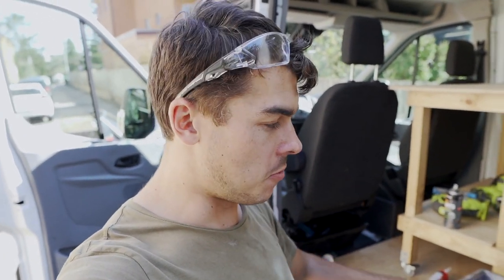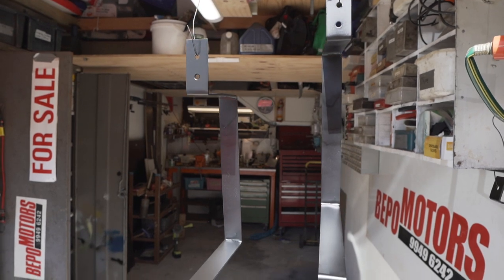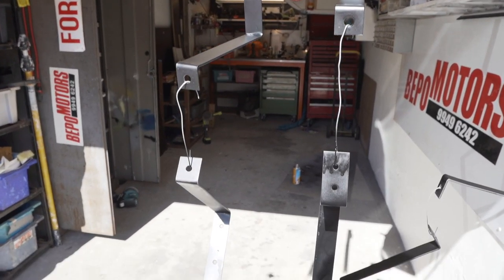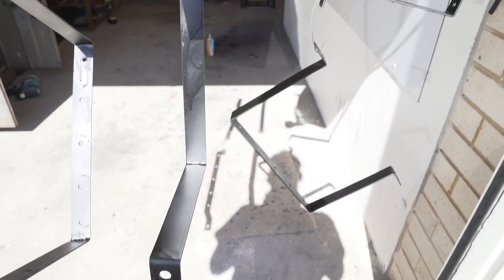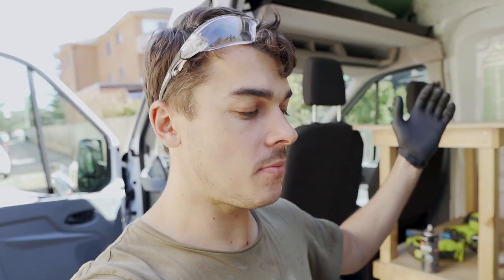I've finished making the brackets for both the greywater and freshwater tanks and they've come out really well. I did make a small mistake where I didn't account for the height of the bolt screwing up into the freshwater tank, so I'll have to pack it with a couple of washers. While the paint is drying — I've sprayed it black with some primer — I'm going to make a heat shield for the freshwater tank because it will be sitting very close to the exhaust.